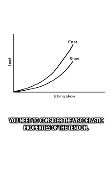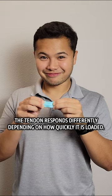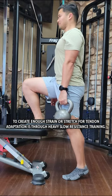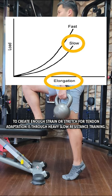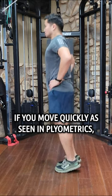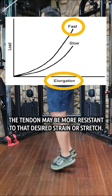Second is rate of loading. You need to consider the viscoelastic properties of the tendon, as it responds differently depending on how quickly it is loaded. This is why a reliable way to create enough strain or stretch for tendon adaptation is through heavy, slow resistance training. If you move quickly, as seen in plyometrics, the tendon may be more resistant to that desired strain or stretch.